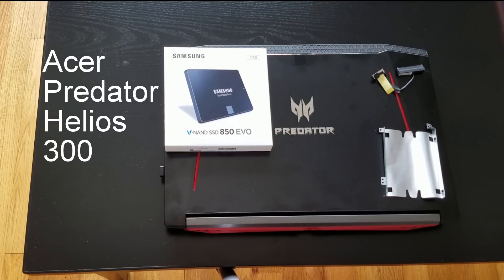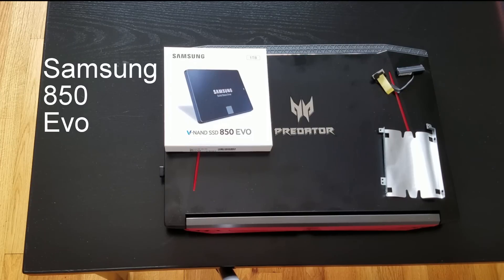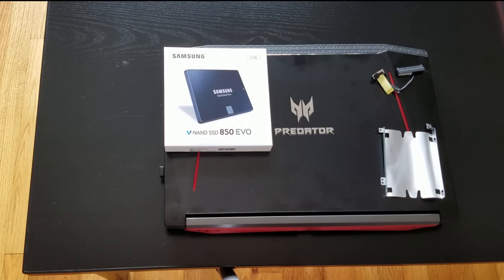In this video I'm going to be showing you how to install a 2.5 inch SSD in your Predator laptop, the Helios 300. I'll be installing the Samsung 850 EVO — it's probably one of the best SSDs for 2.5 inch SATA drives that you can get. The system comes with an M.2 SSD already installed, and the drive bay for the 2.5 inch drive is empty.